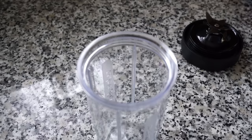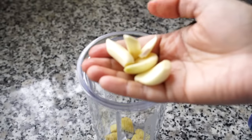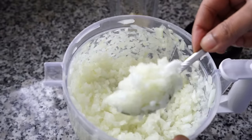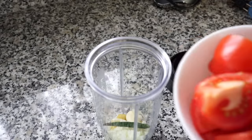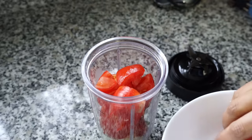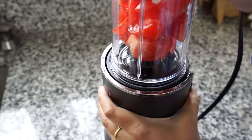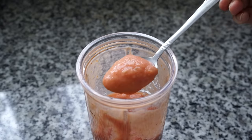In the meantime, we will make a paste. Get out a blender jar and in goes ginger, garlic, a tablespoon of chopped onion, a green chili which is optional, and a few red ripe tomatoes. You can also use canned crushed tomatoes. Blend everything into a smooth paste.